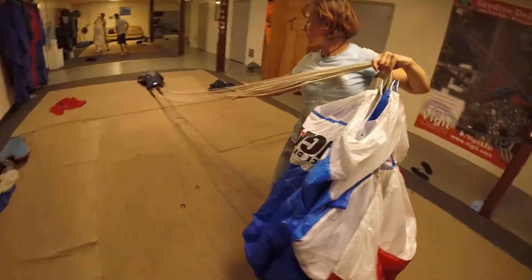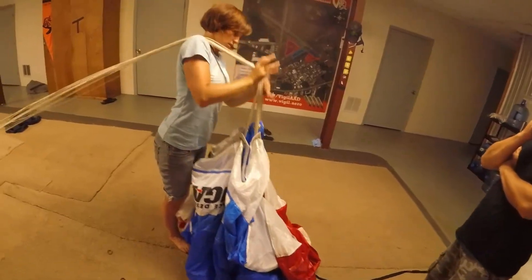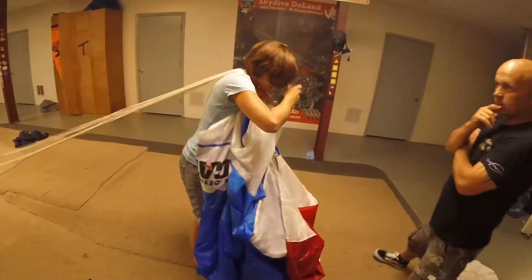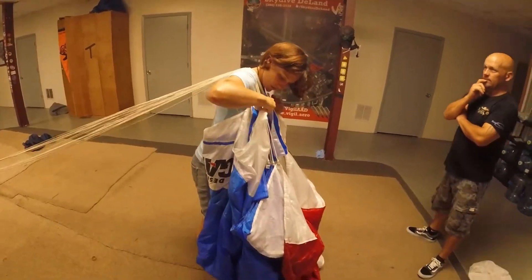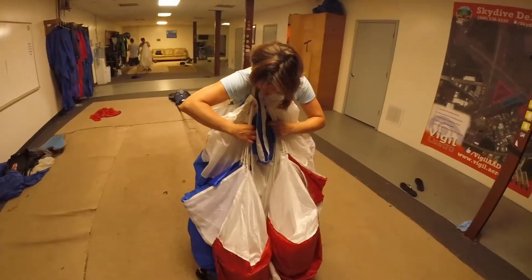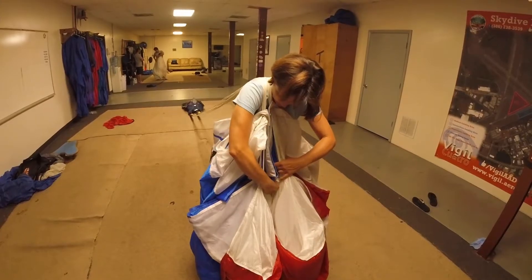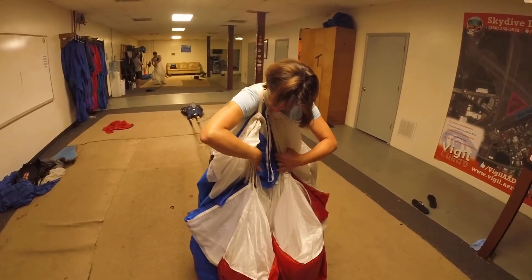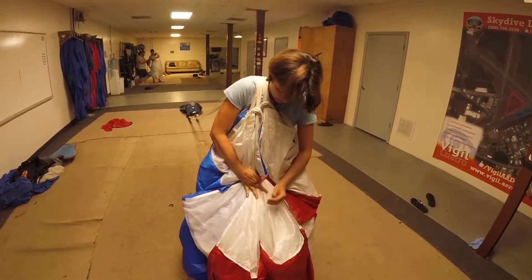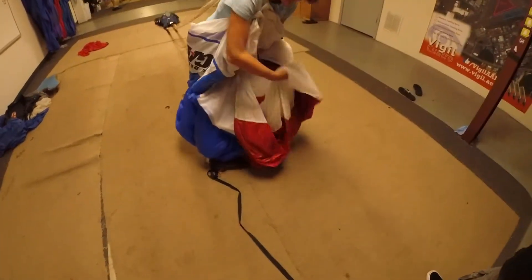So we have good line tension. Grabbing all the lines, making sure they're in the center, and grabbing the tail.